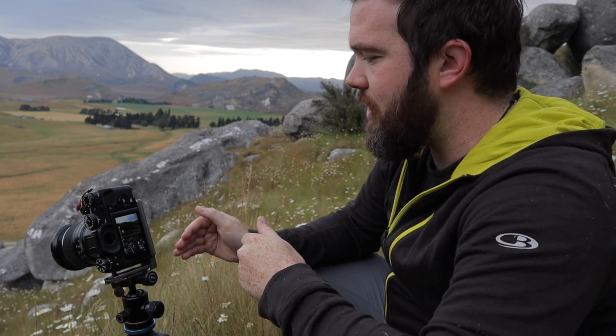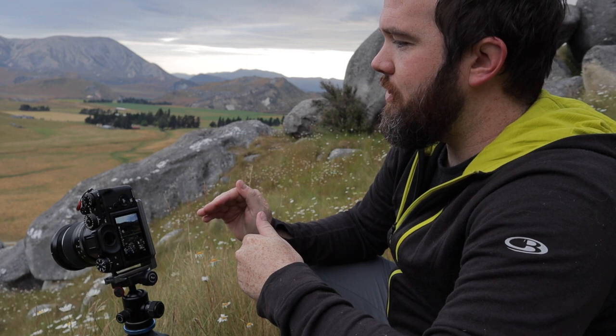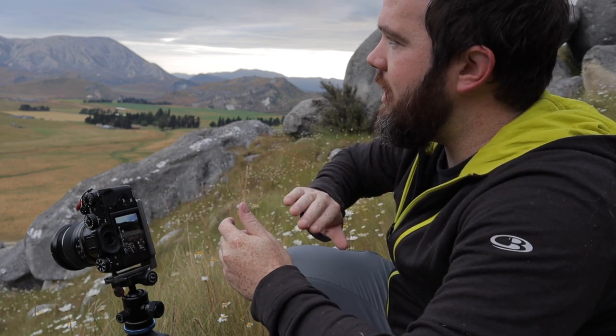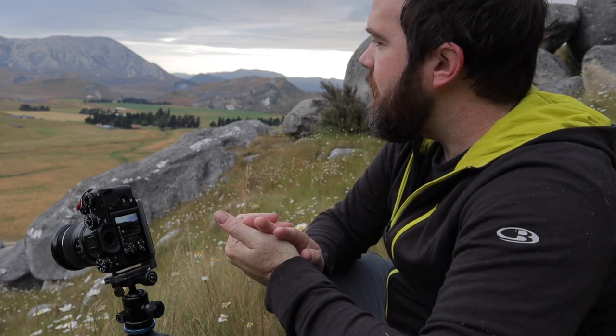You'll also need to focus stack. Focus on the immediate foreground — the flowers right in front of you — then focus around two thirds of the way into the frame for the mid-ground, then focus on the background. When you get back into Lightroom, open those three shots in Photoshop and stitch them together using masking, so you'll have a composition that's nicely in focus from foreground through mid-ground to background.